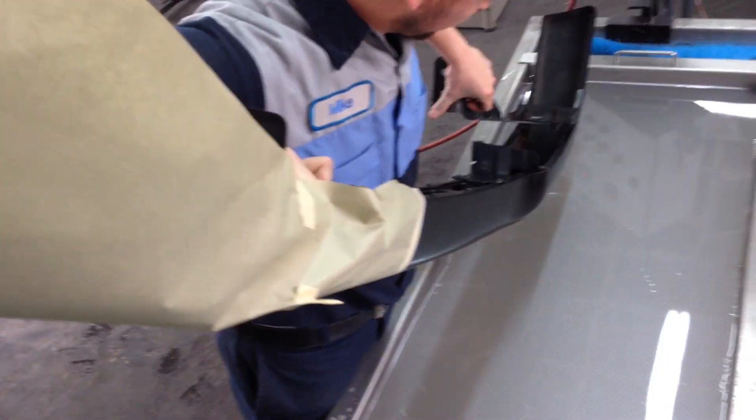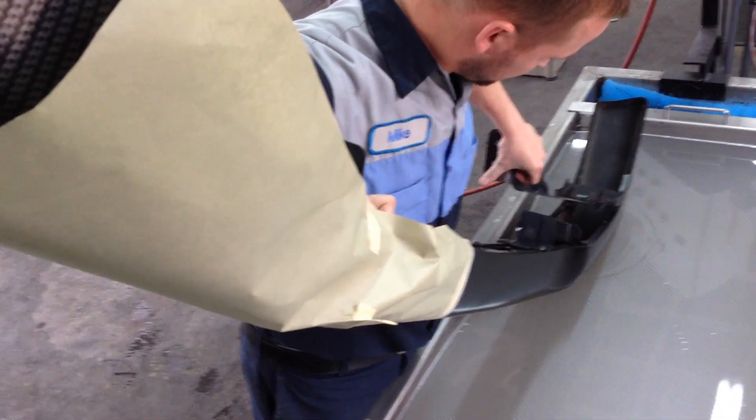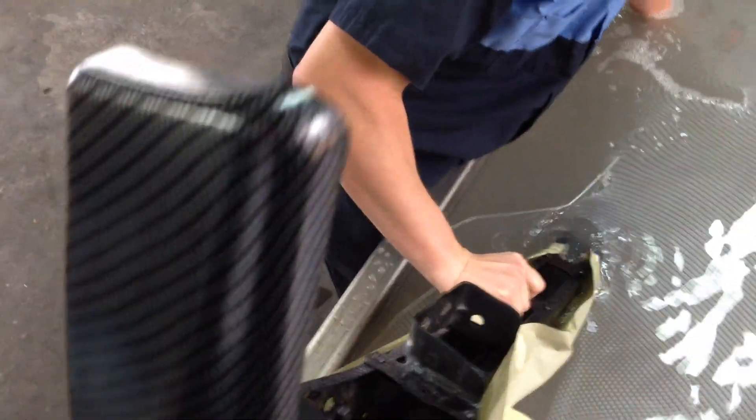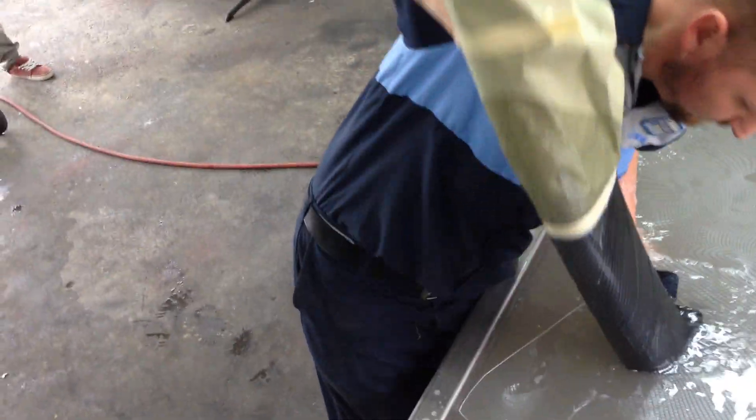All right, good? There we go. Going in the water. Oh my gosh, it looks like it's a perfect dip. Another perfect dip by the dip man himself.